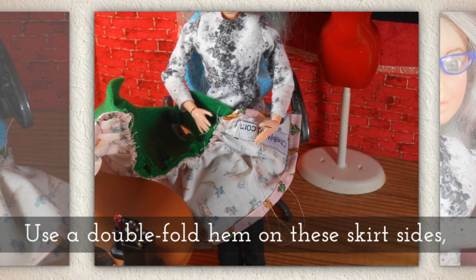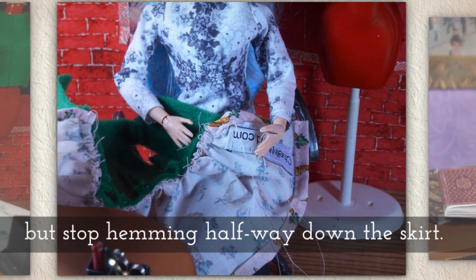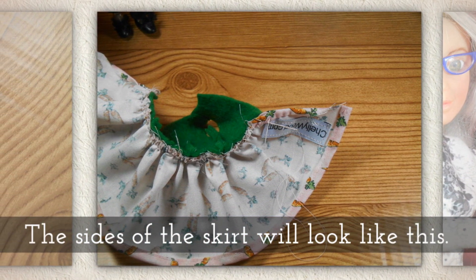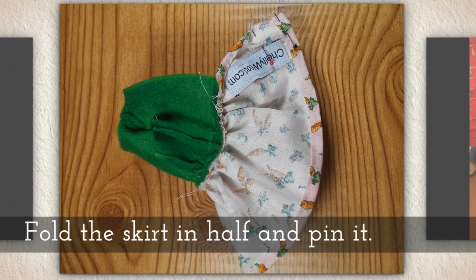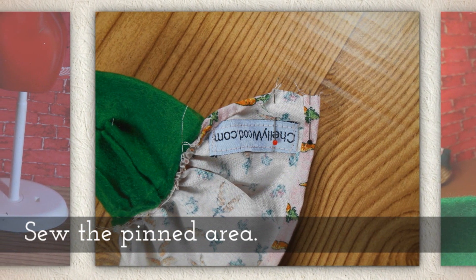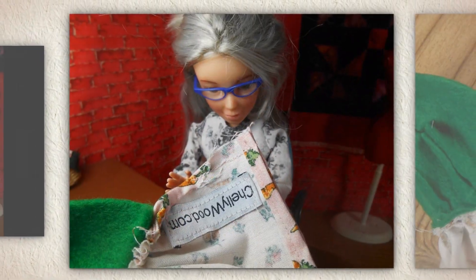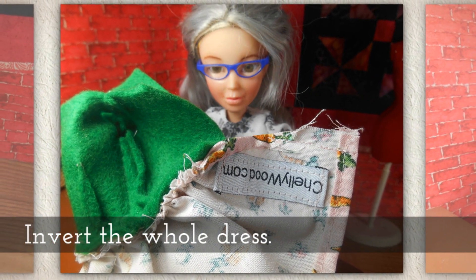There will be a slight overhanging of fabric and you want that. Use a double fold hem on these skirt sides, but only hem about halfway down the skirt. The sides of the skirt will look like this. Now fold the skirt in half and pin it where it's not hemmed. Sew that pinned area.